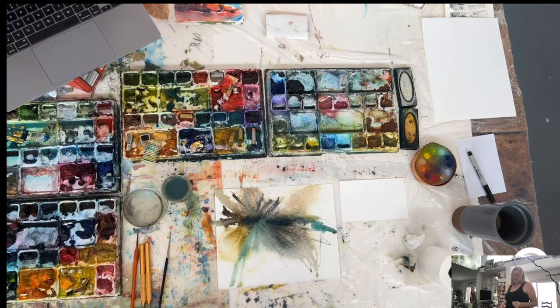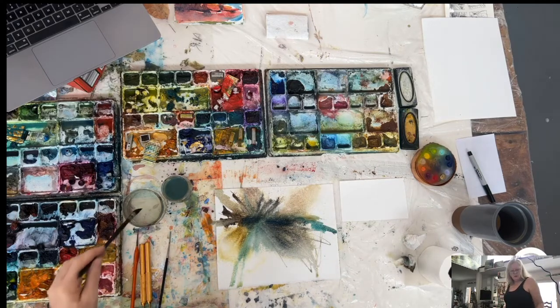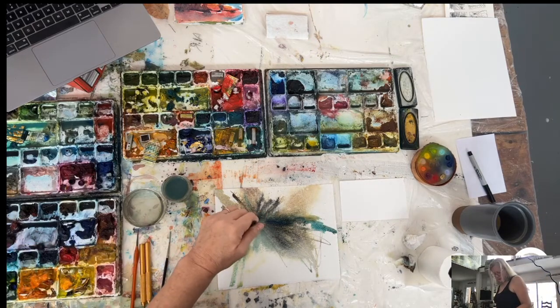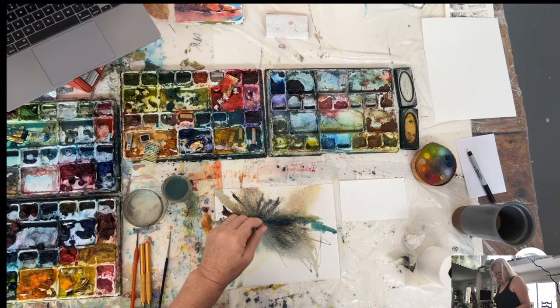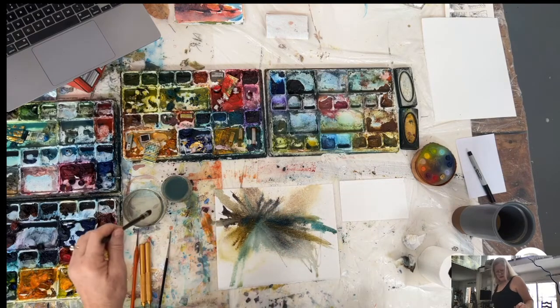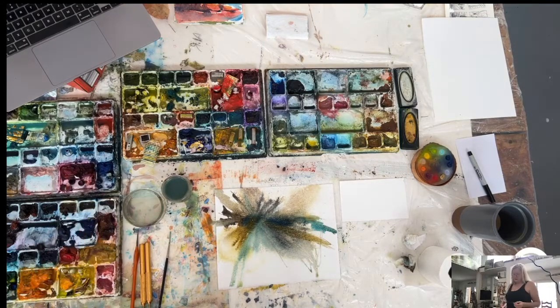Sometimes a painting needs to dry and then you step back from it and think, oh, I could add X, Y, Z — and that comes out later. This is all in nice blues and grays and greens, so I think I'd like some complementary opposite just to kick it up a notch. Because complements, when they're combined in a painting, they kind of electrify each other. So I'm mixing up a kind of an orange at this point.